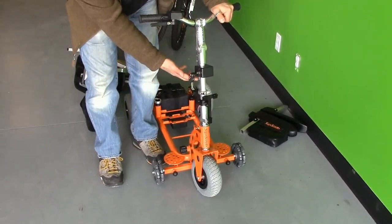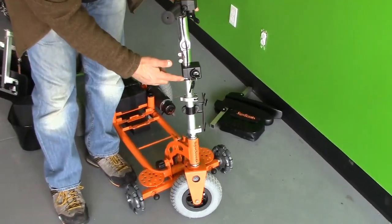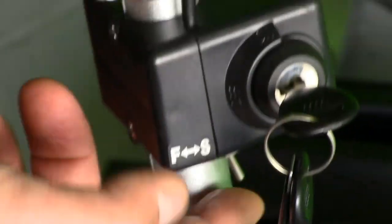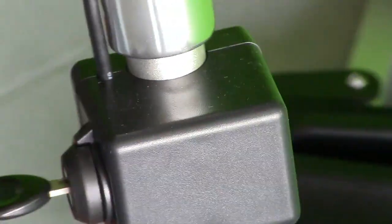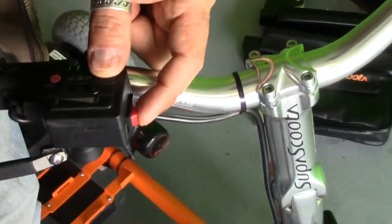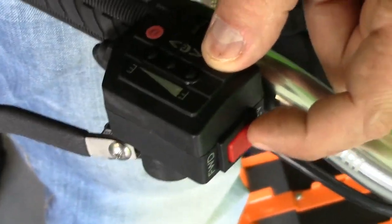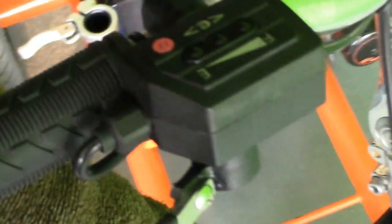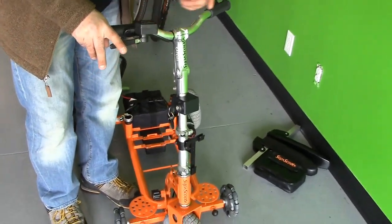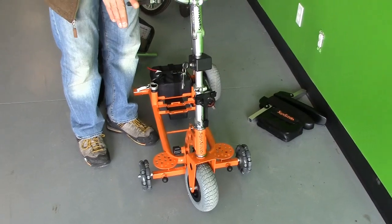It has two speeds: fast and slow. If you look at the bottom right here, you can switch between fast and slow. Over here, there's back and front — it goes forward and backwards by pushing this button. Turn the switch on, and you can go backward; flip it, and you can go forward. Very simple. Turn the switch off.